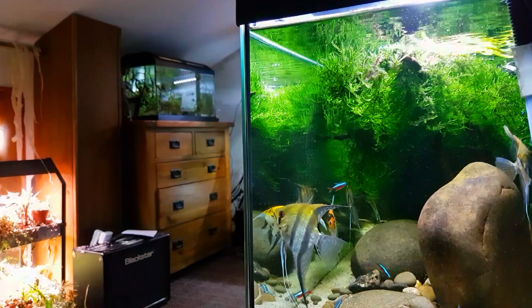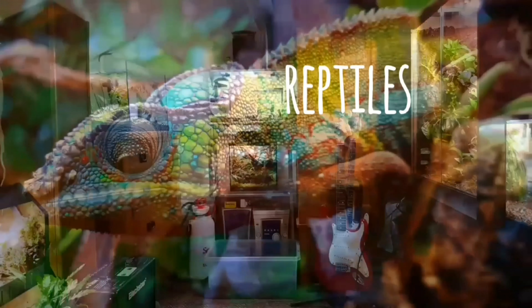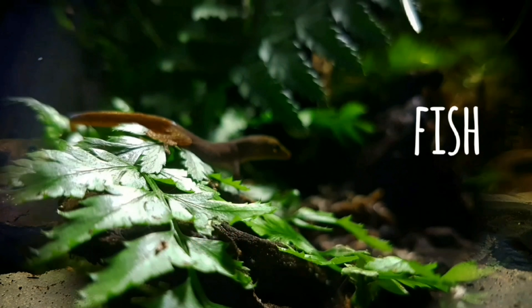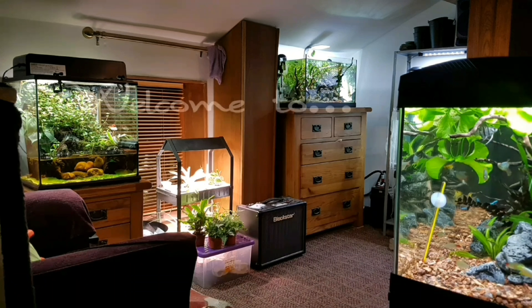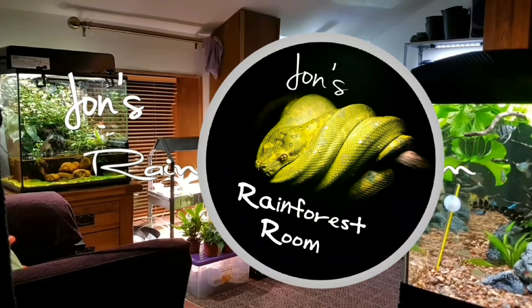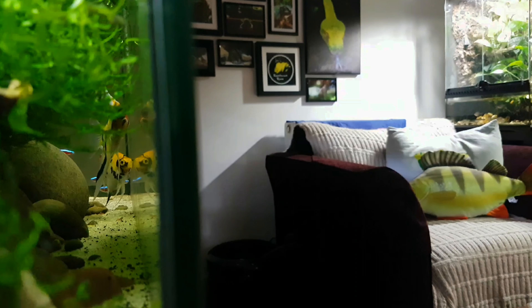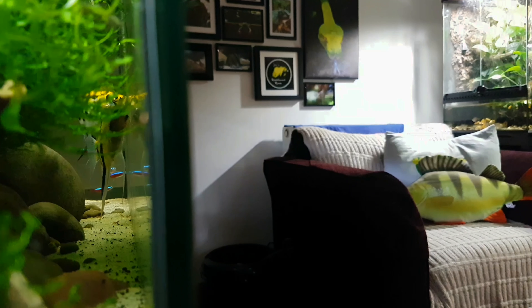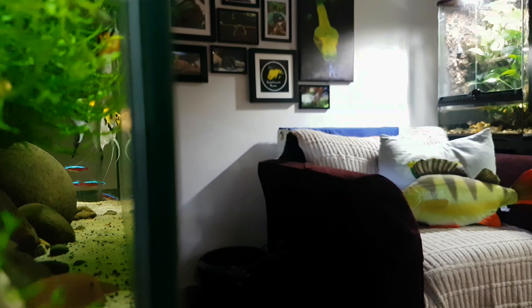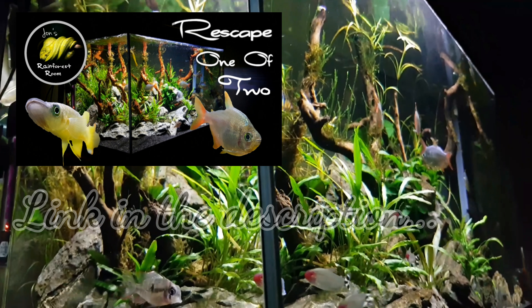Without any further ado, let's crack on with today's video. So as I said, today we're going to be looking at changing the light in my Angelfish aquarium. It's a fitted light that comes with the tank, so it's not the easiest thing to change, so I've got an opportunity to show you how I go about that. I've actually done it in a previous tank as well, so if you want to go and check that out, I'll add the link in the description.